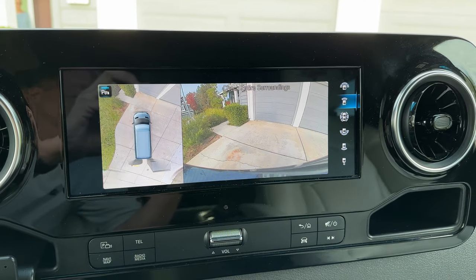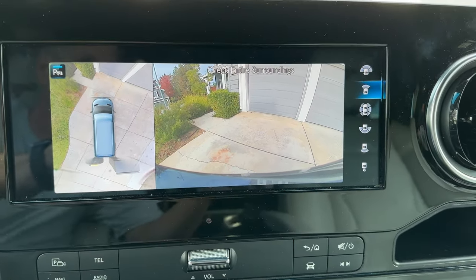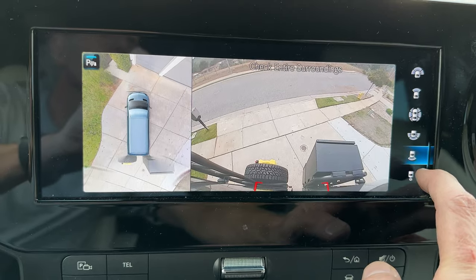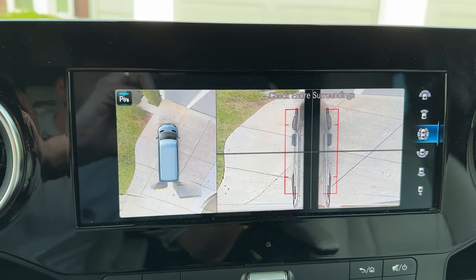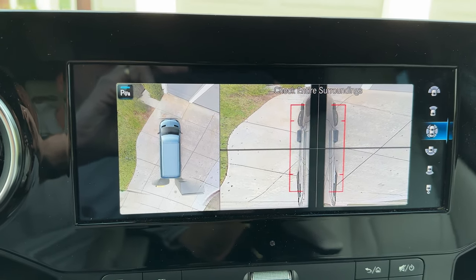I also want to show you what it does to the backup rear view 360 camera. You can see it does obscure it a little bit. If I cycle through here, you can see the box just fine, which is great. It doesn't affect the backup sensors, but as you can see, it does show up a little distorted in the backup camera.